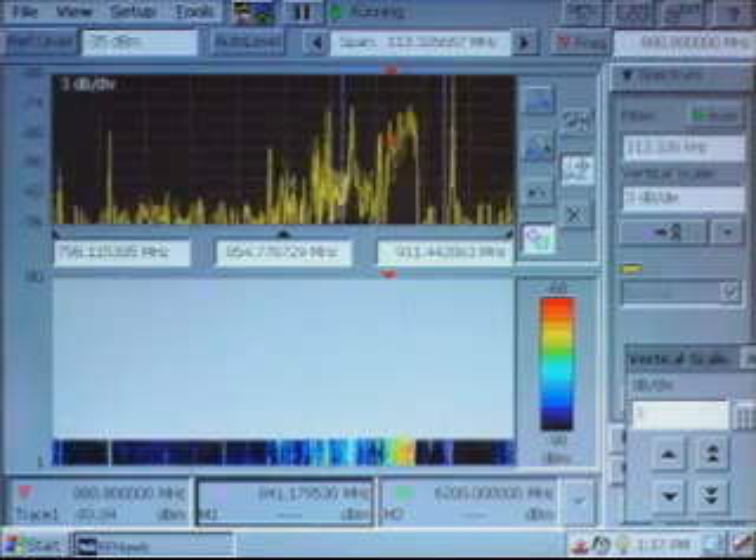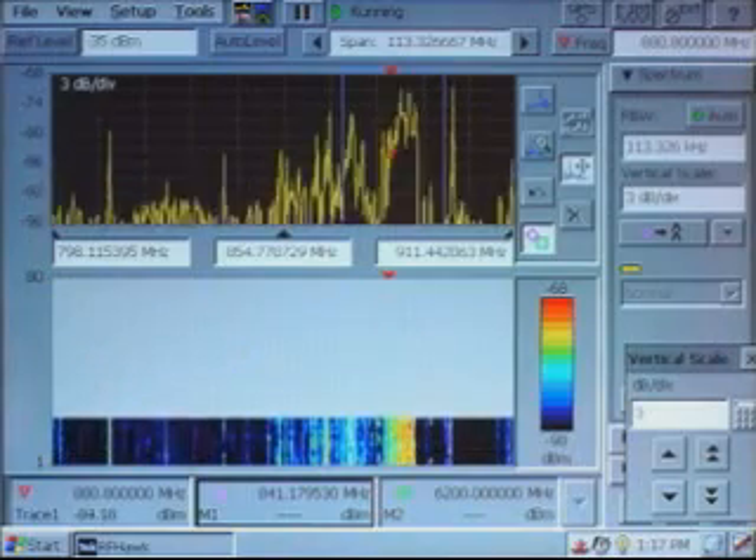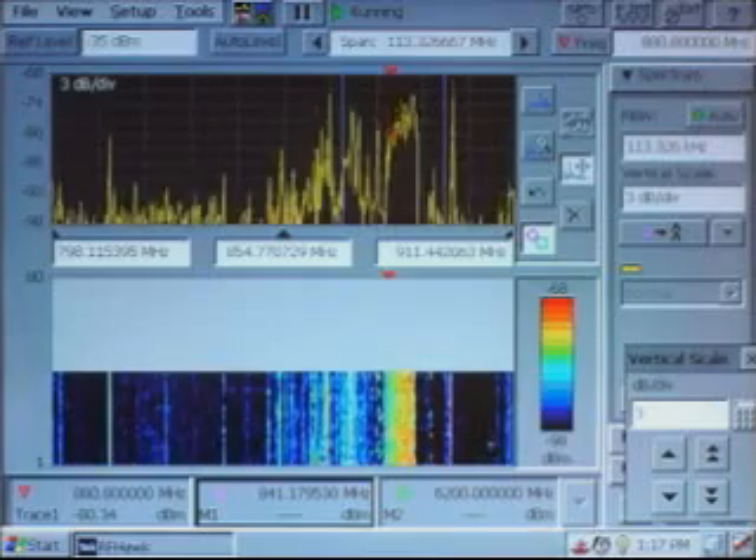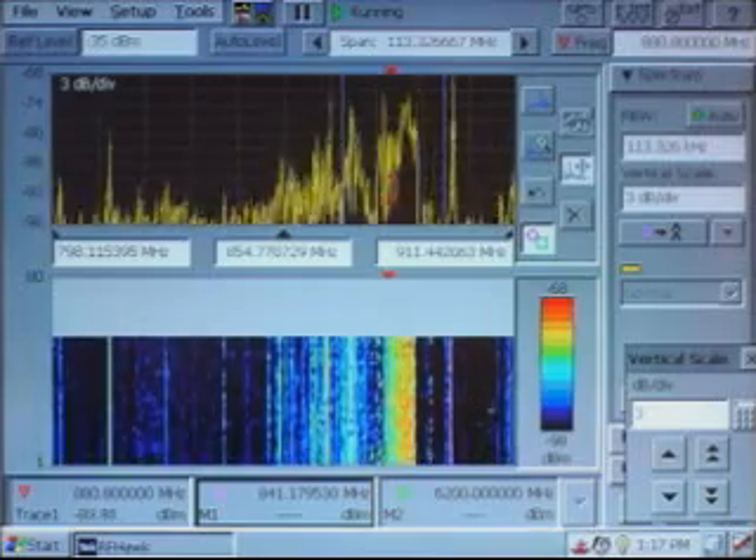So now, after changing the vertical scale, look at the color contrast in the spectrogram. It becomes very apparent where signals are and where signals are not, with hotter colors showing stronger signal power.